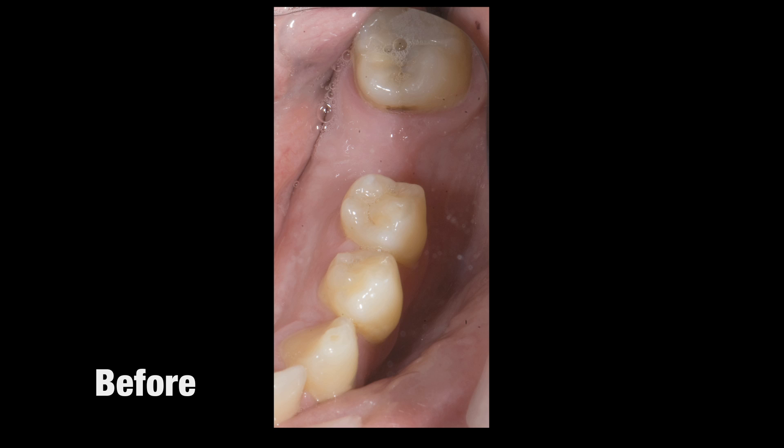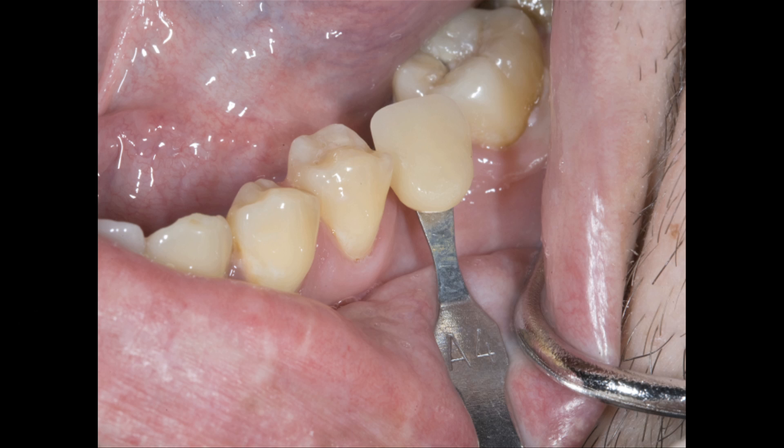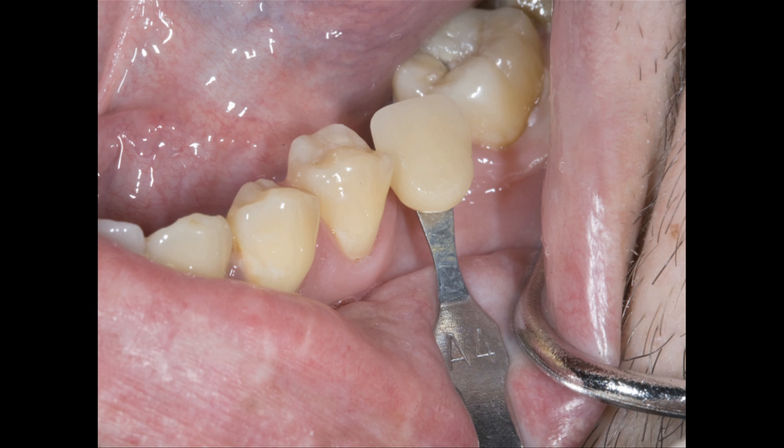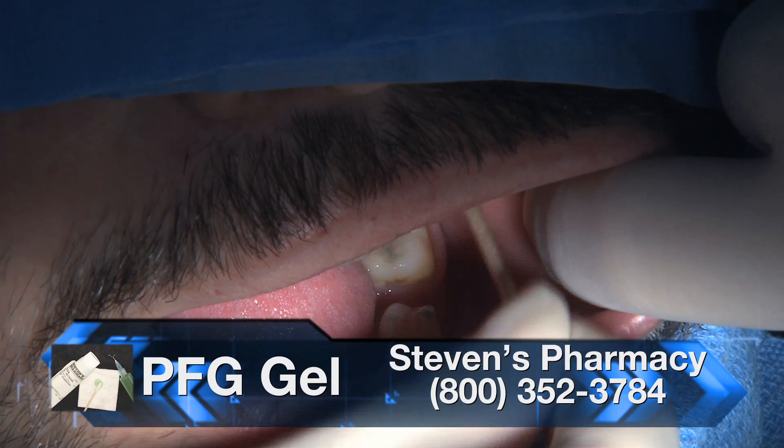Here's what that case looks like clinically. We've got tooth number 19 missing, where we're going to place the implant. I've used the Vita Easy Shade, and it told me the adjacent tooth was an A4. We're putting the A4 shade tab into place and taking a photograph to send to the technician — it's telling me A4 is the closest shade, not an absolute perfect match. Now it's time to anesthetize the area.